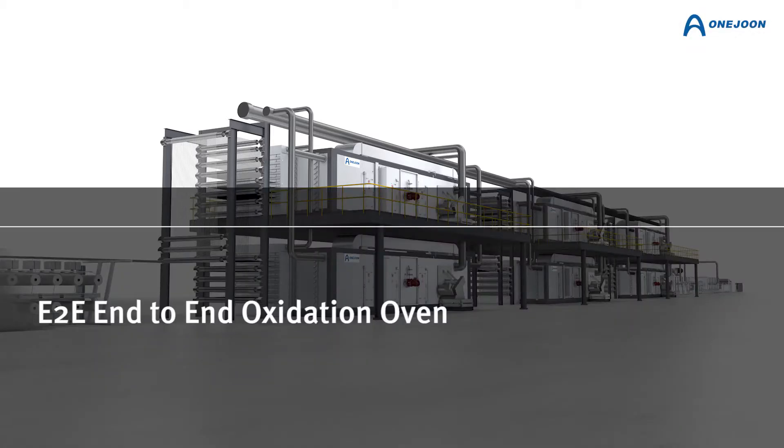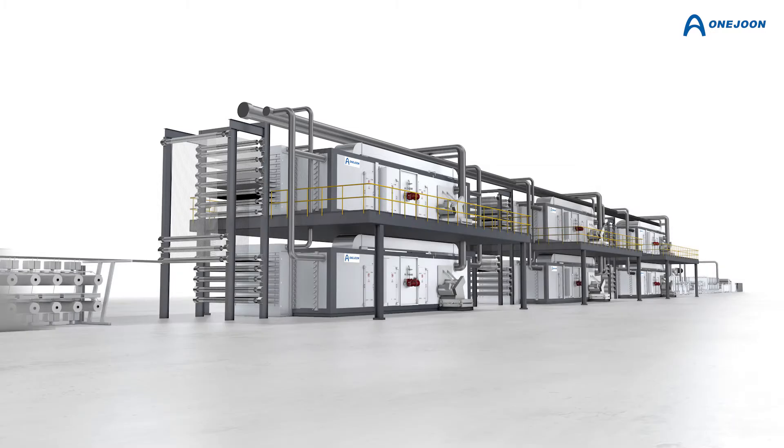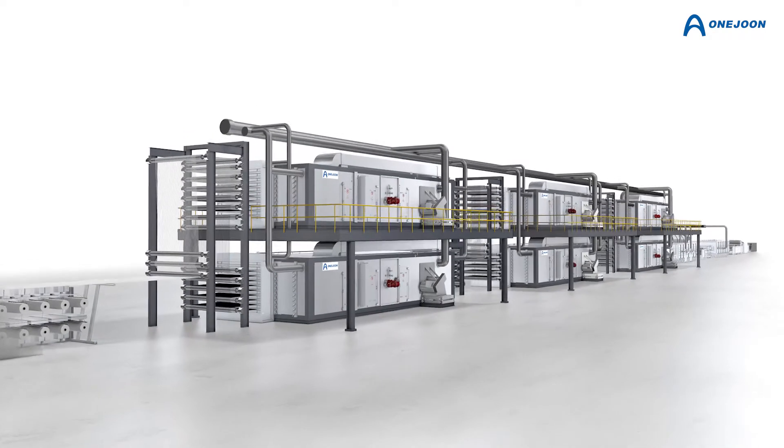1 June, the world's leader in thermal process solutions, introduces you to the E2E end-to-end oxidation oven for the production of carbon fiber.